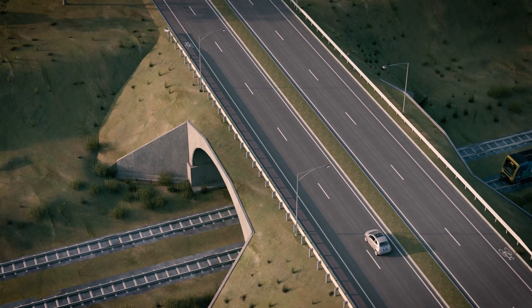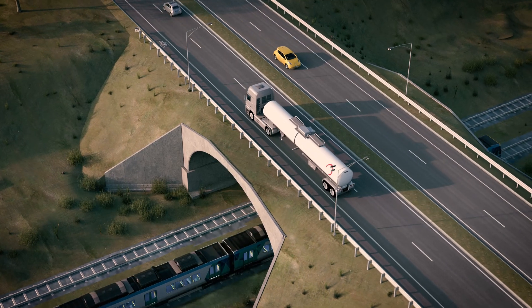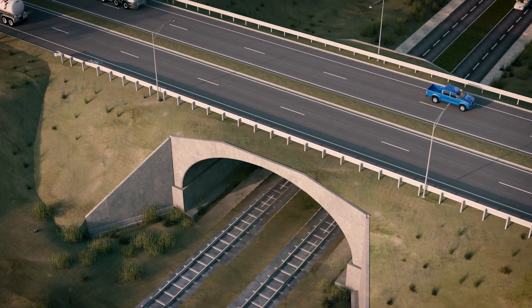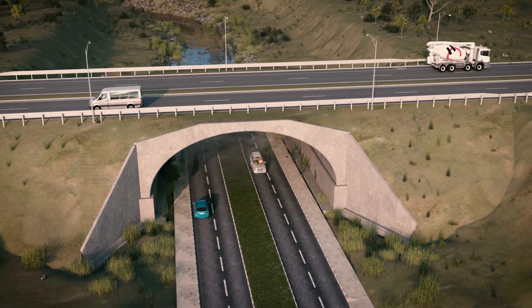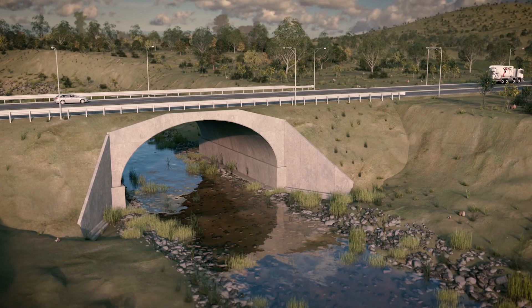With the product offering different arch spans and risers, the Humes Bebo arch system can accommodate a variety of applications, including mining and rail tunnels, overpasses, waterways, and bridges. For further information on our range of quality products, contact your Humes representative today.